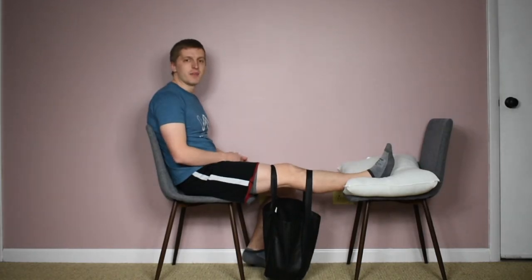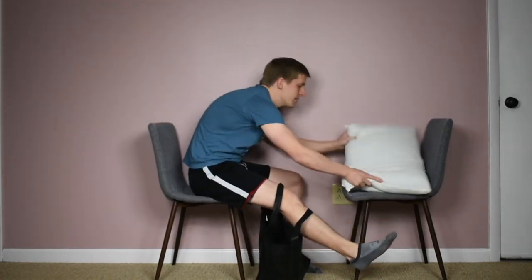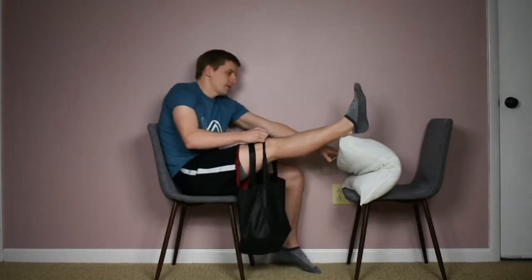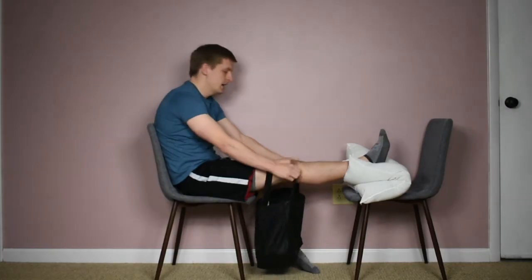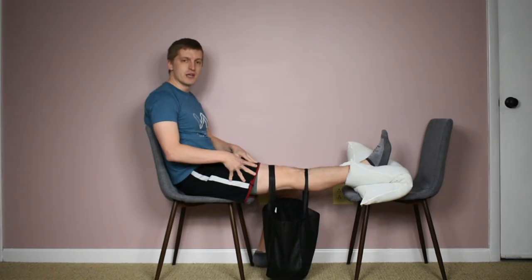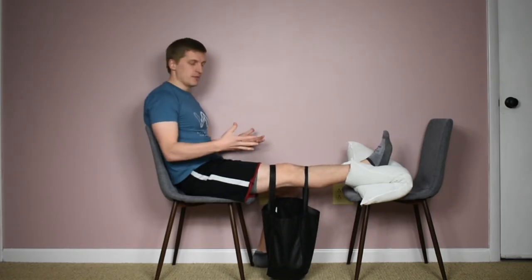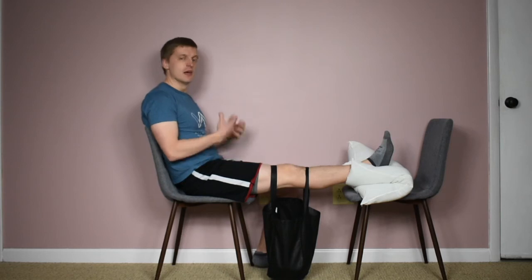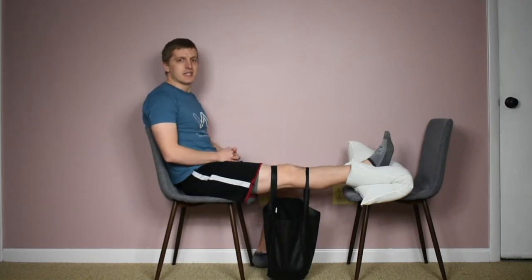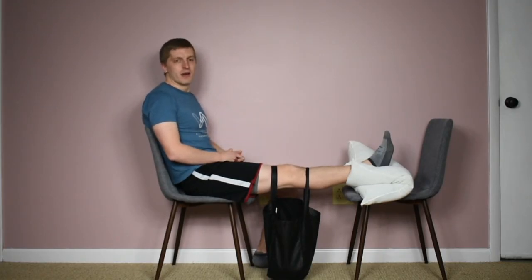You're just going to hang out and let the bag and gravity pull down a little bit. As your knee extension improves, you may need to increase the height your foot is on — that's a good thing, it means the leg is getting straighter and coming down more. Stay in this position and let the bag hang for five to ten minutes if you can, whatever you're able to tolerate. Let gravity do its job and increase that knee straightening and extension while you watch TV, read a book, or whatever you want to do.